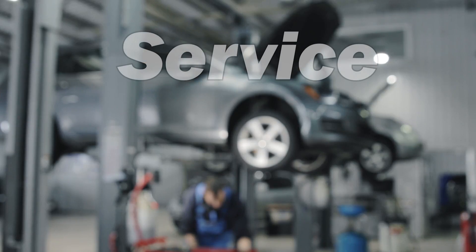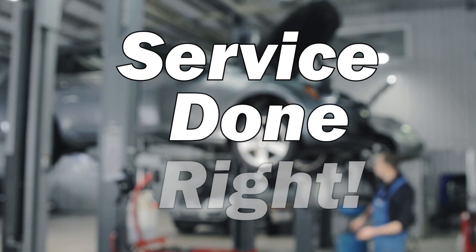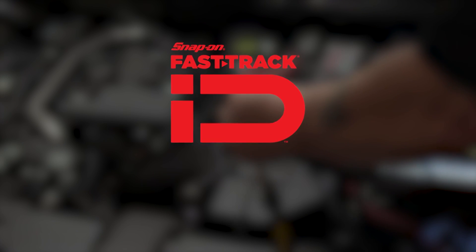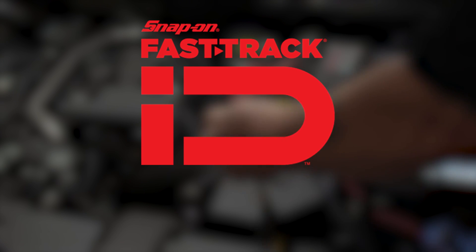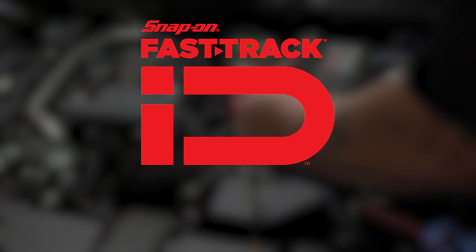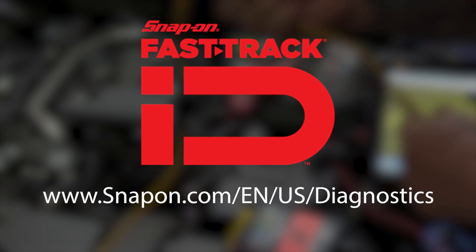Today we focus on the first two. Today's edition of Tech Tip is brought to you by Snap-on. Snap-on has long been a leader in diagnostic tools and equipment. Learn more by visiting www.snapon.com.